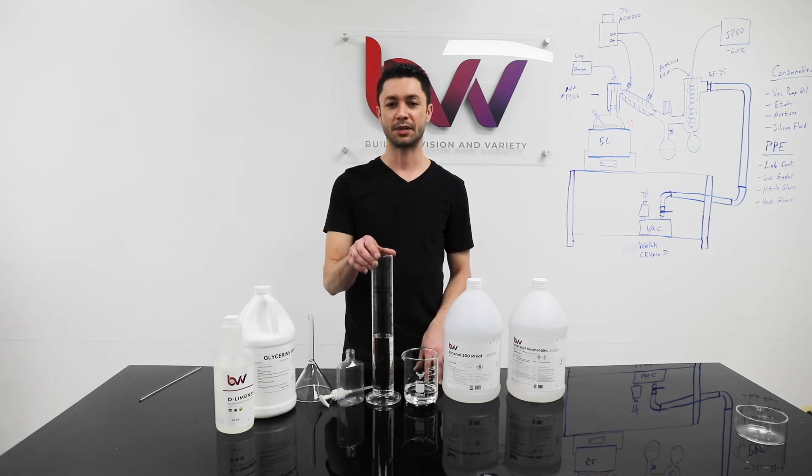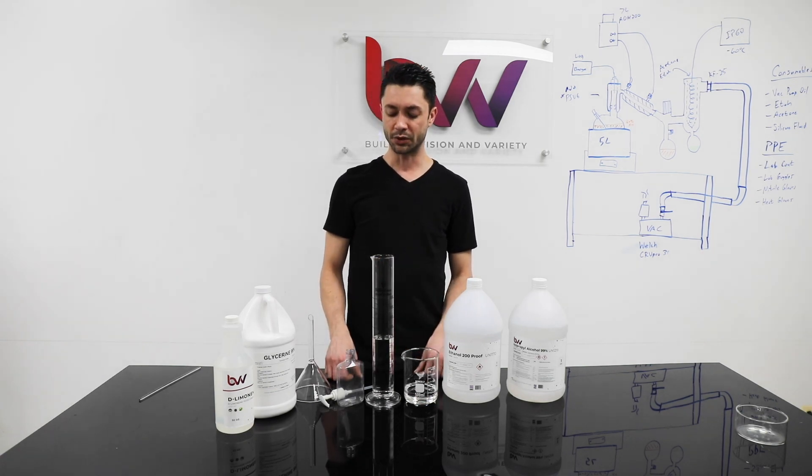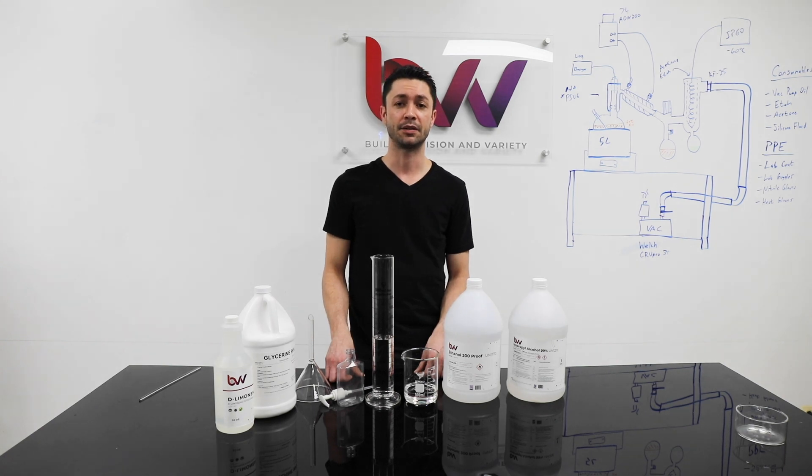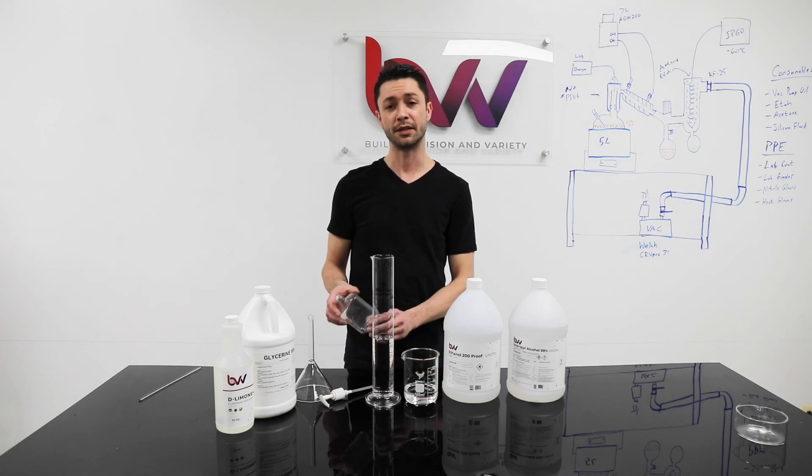My mix today is 70% alcohol to 30% glycerin. Most of the over-the-counter bottles are stating 70% alcohol content. The CDC website has mentioned that sanitizers need to be over 60% alcohol to be effective. I'm going to go with 70% like the over-the-counters, because also these bottles aren't perfectly sealed.